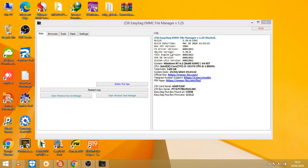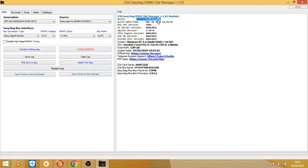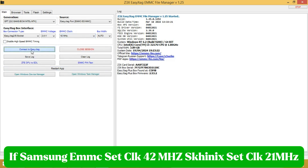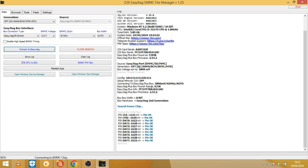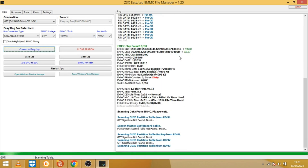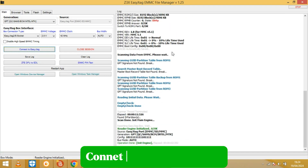EasyJTAG. Connect to EZJTag tab and install the eMMC adapter. Set Samsung eMMC CLK to 40MHz and Hynix CLK to 21MHz. Connected successfully.